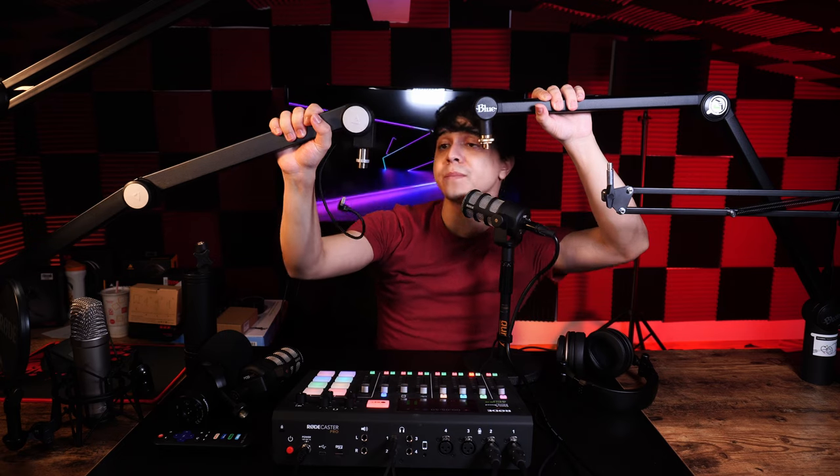Moving on to the more expensive options — the Thronmax arm is a pretty high quality arm and it even has a braided USB-C cable running through it, making it particularly good for USB microphones. It also comes with a couple of adapters in the box. The Blue arm is also quite well-made, though the Thronmax is mostly metal while the Blue arm, despite having metal components, does feel a bit more plastic and not quite as solid.